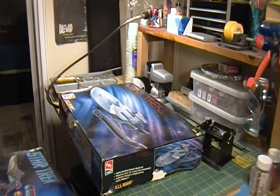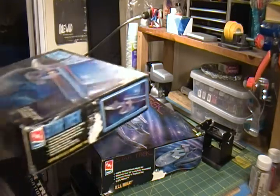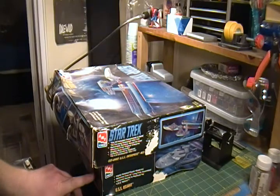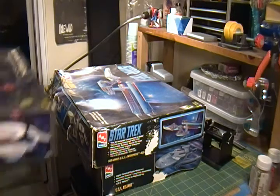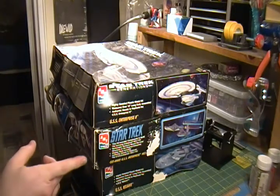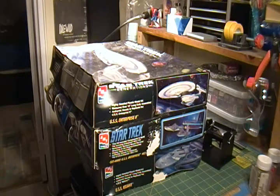I actually have these kits in other forms. I have the newer release of the Reliant, a newer release of the Enterprise B, and an exact copy of the cutaway. So I have all of these kits already, but they were cheap enough and could be used for practice if things go awry.